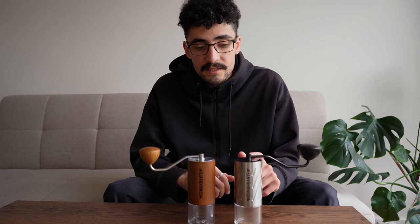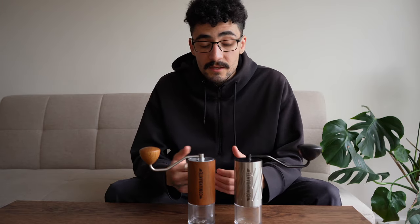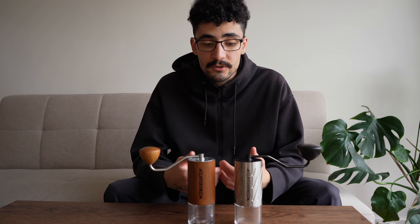The burrs are very different. The C60 burrs are, as the name suggests, 60mm conical burrs, whereas the C40's are just under 38mm. The size of the C60 is quite large and substantial for a hand grinder — it's hard to find other hand grinders that match it with 60mm burrs.